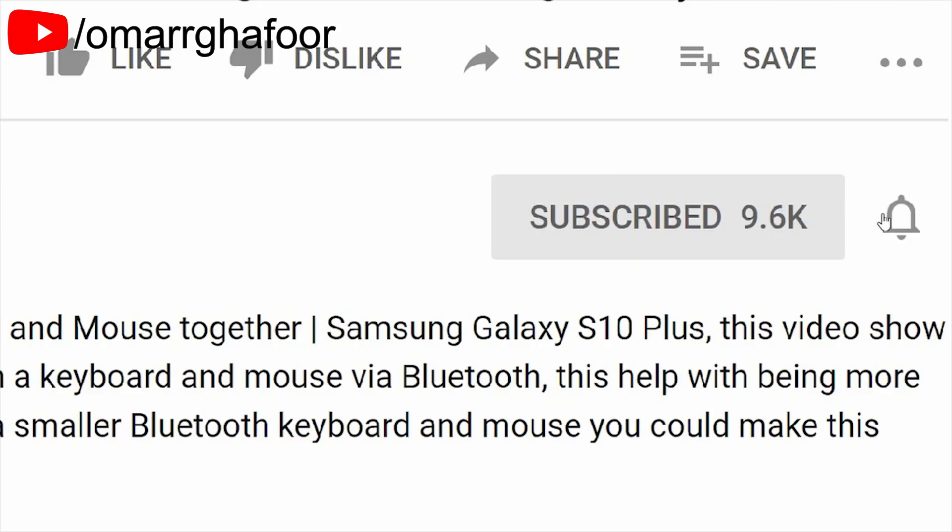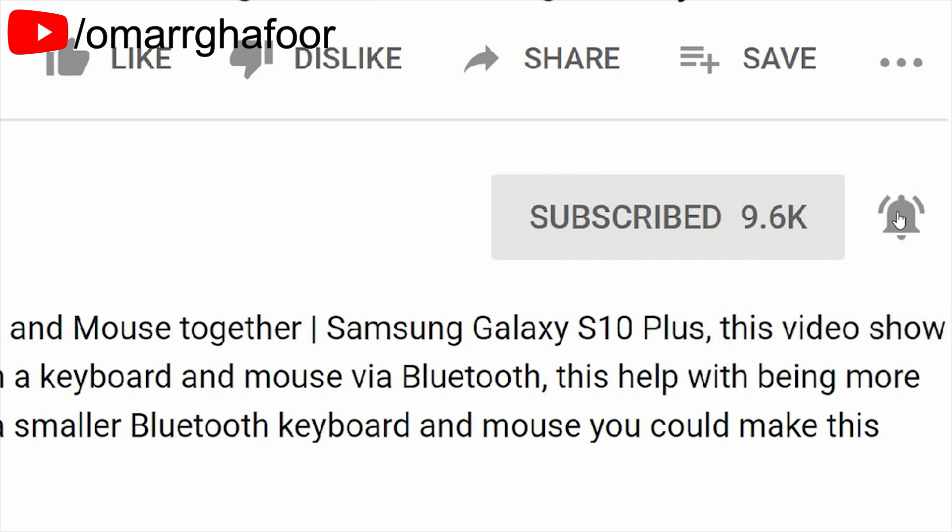Before I forget, subscribe — it really helps out the channel. Don't forget to hit the bell icon to be notified first when I post a video.